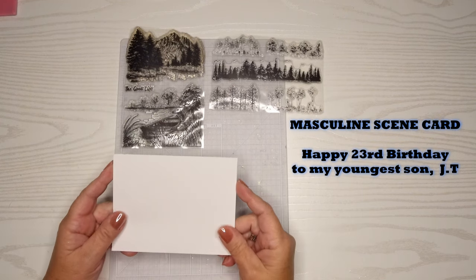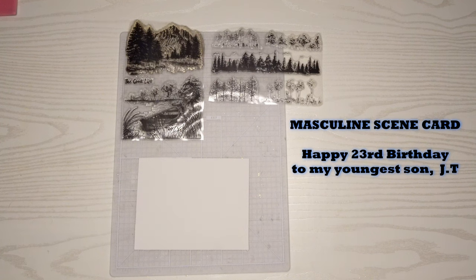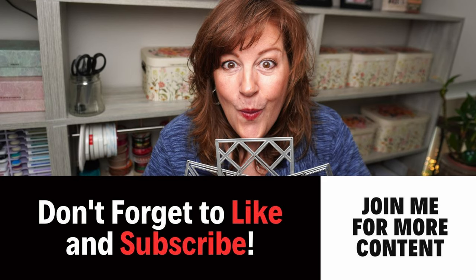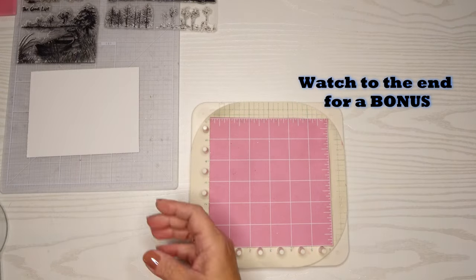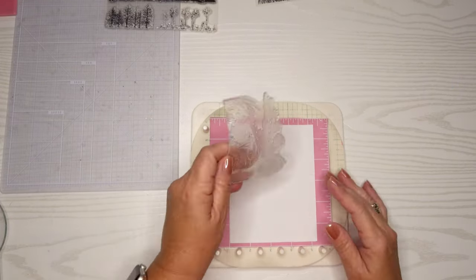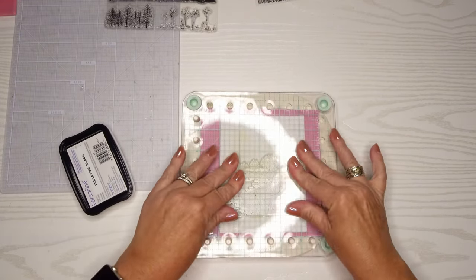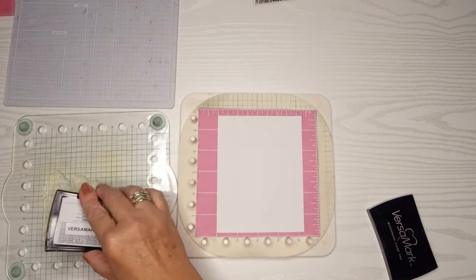Thanks for joining me today as we create a beautiful masculine card for a very special person in my life, my youngest son JT. This is Jen Lee and this is Gentastic Journey that includes card crafting. I'm taking out my We Are Precision Press and we're going to use a scene for this card — that's often my go-to when I have a masculine card. It's either a forest scene or, in this case, a scene with a fishing boat, and my youngest son absolutely loves to fish and loves the water.